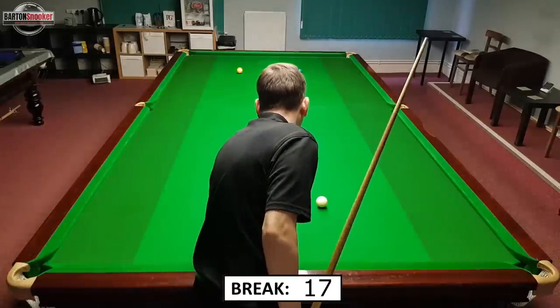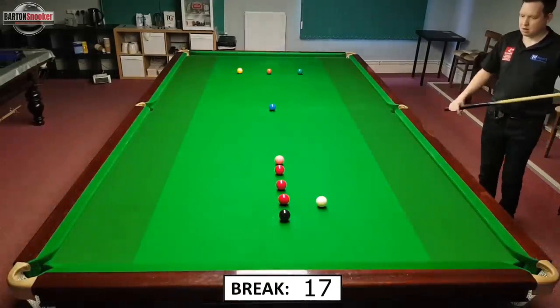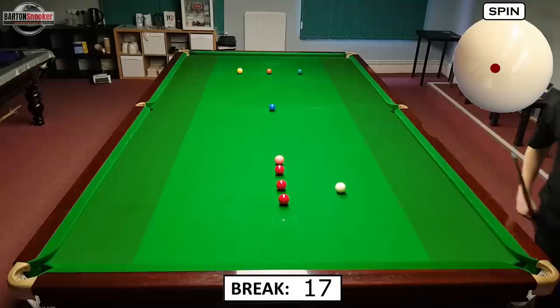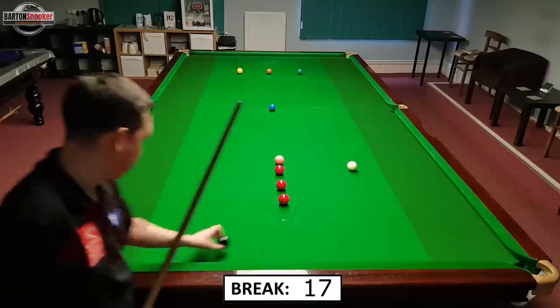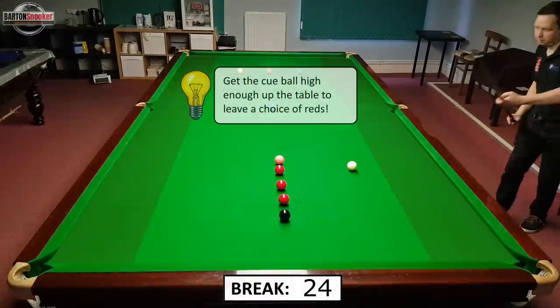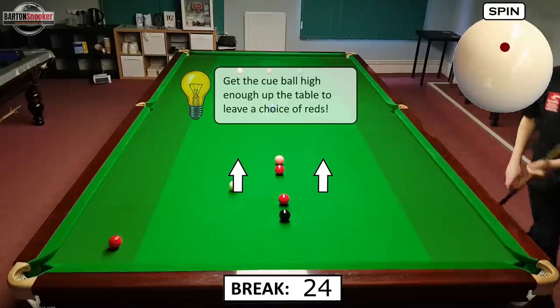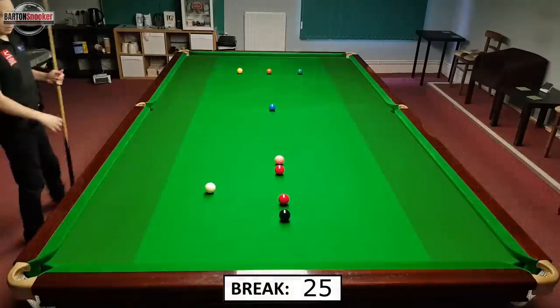As I said at the beginning, if you pot all three of your reds you can then put them back in between the pink and black and try to continue your break. After a stun shot off the black cushion and back up for the three reds, another little tip: make sure you're getting up the table high enough when you've got reds to play for. If you leave the white a little bit short on one of these reds you're going to be cannoning into other balls, which makes life a lot more difficult when you're brake building.